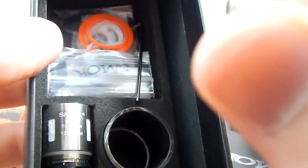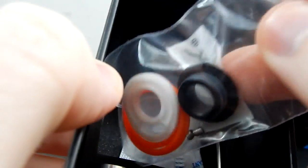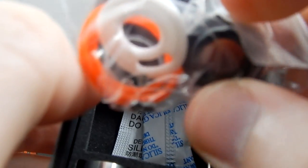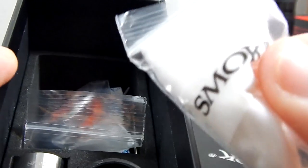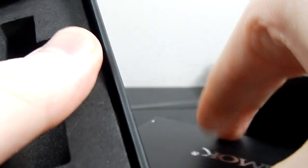This video is going to be about the RBA section — that's what we do on this channel, we build stuff. It comes with a replacement glass, the normal bag of O-rings, a 510 adapter, a replacement rubber seal, and some cotton. I'm going to put all that stuff aside and we'll take a look at the build deck, which is the important part for me.